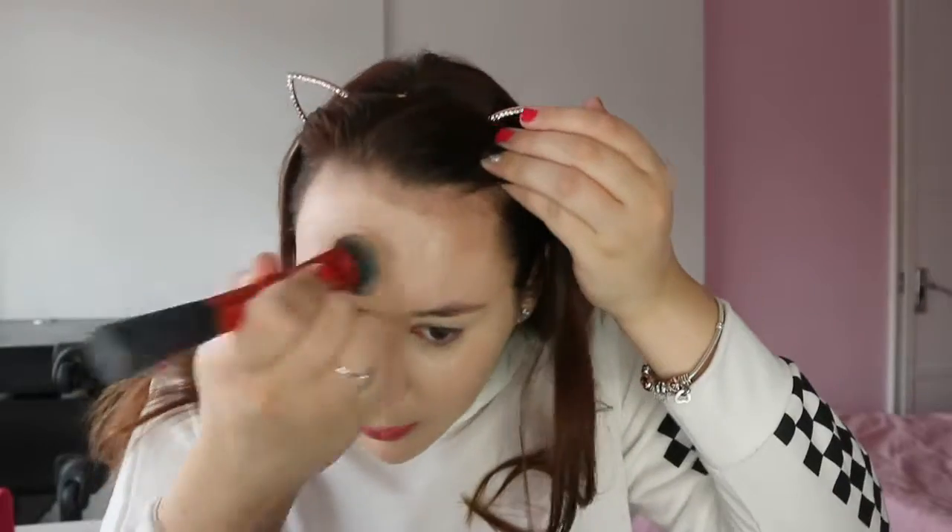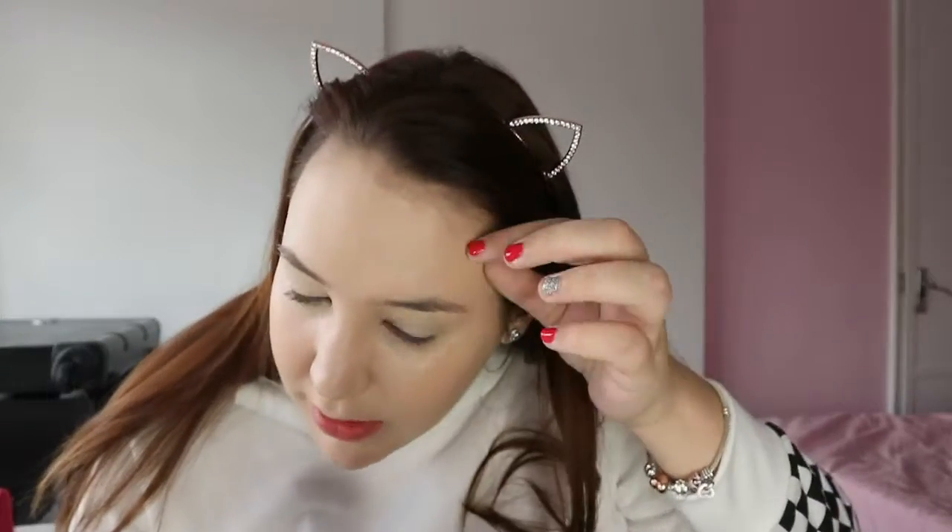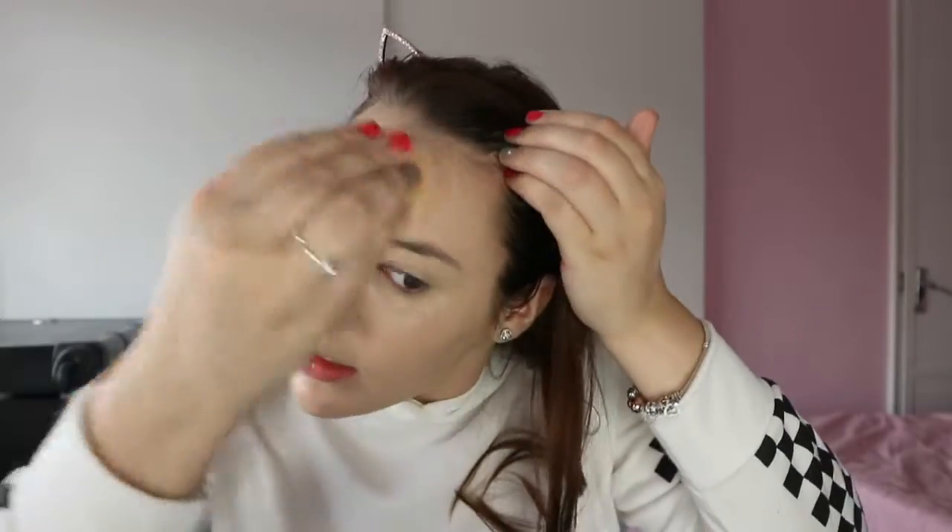I buff it all in and then with what's left on my hand and my sponge I just go over everything to get rid of any streakiness, getting into the corners of my eyes as well.